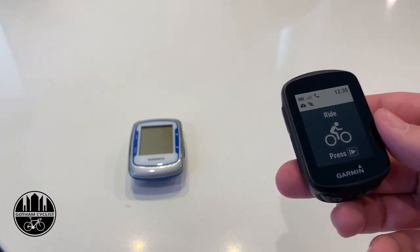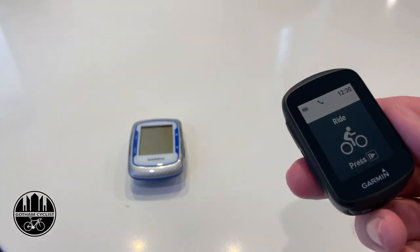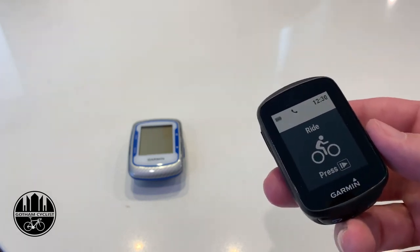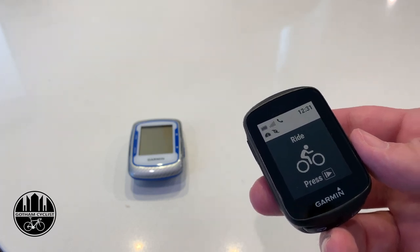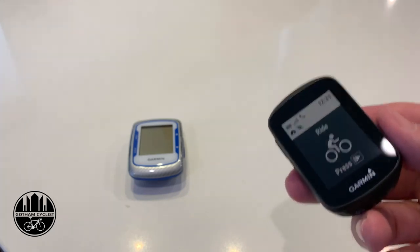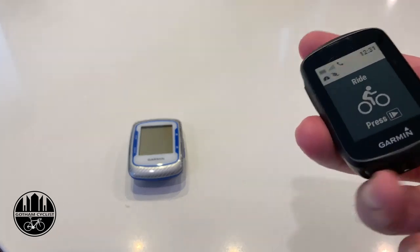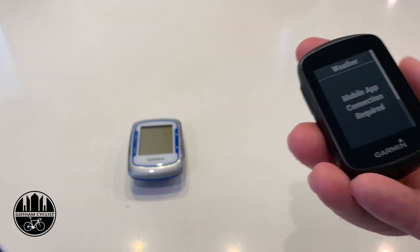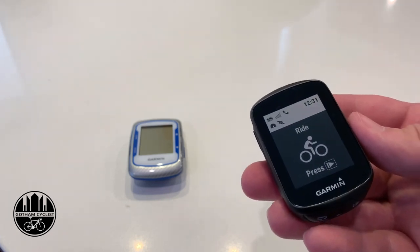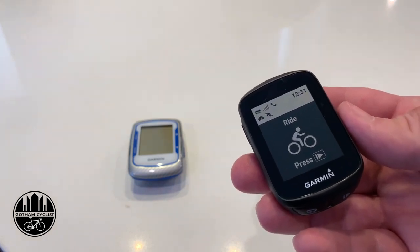It is perfect in every way — the hardware is incredible, the navigation works great. The one problem is it still doesn't play well with others; it's very difficult to get routes from Strava onto this unit so you can actually use the navigation. That's my only complaint. Battery life lasts over 12 hours and it has all the normal standard features. Garmin always made amazing hardware, their software is just blah. Let me show you how to transfer a route from Strava to the Garmin Edge 130.